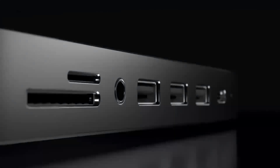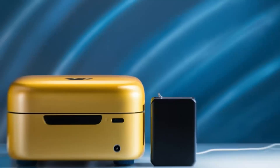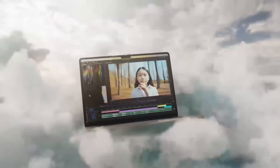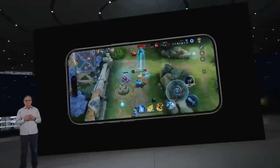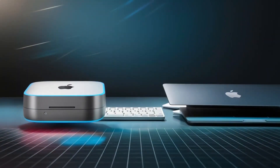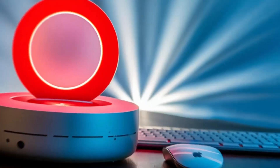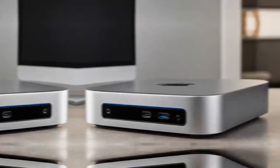Let's start by exploring what the Satechi Mac Mini M4 Hub offers. At its core, this hub is designed to elevate your Mac Mini experience. It works seamlessly with your Mac Mini — a feature every Apple user will appreciate. With the latest M4 chip at its heart, it promises faster speeds and better performance than previous models, whether you're into video editing, graphic design, or any task that demands serious processing power.